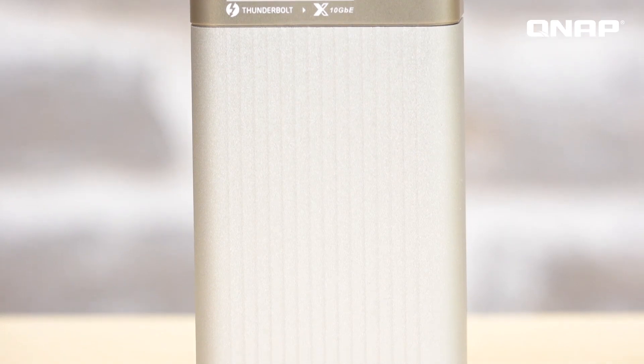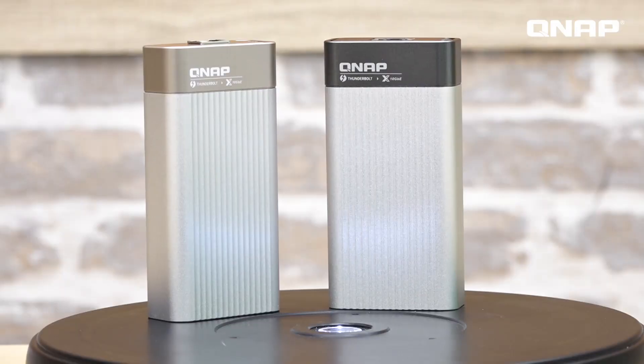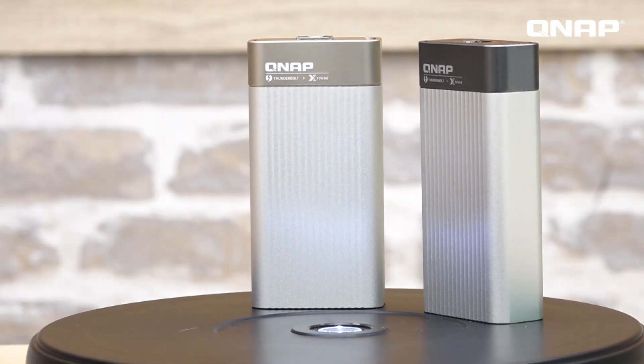Therefore, if you need fast and reliable network access for your device and are in need of a Thunderbolt 3 adapter, I highly recommend the QNA-T310G1T and QNA-T310G1S. For more information on this and many other products, please visit our official website at QNAP.com. Thank you, and I will see you next time on NAS Unboxing. Bye!